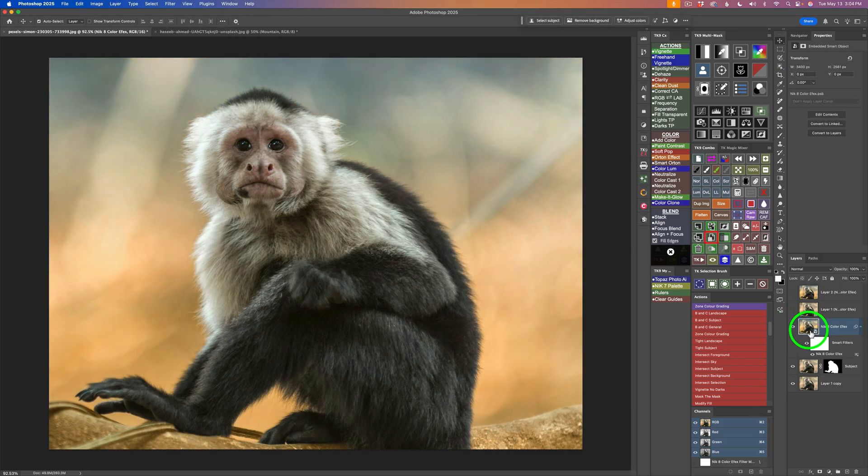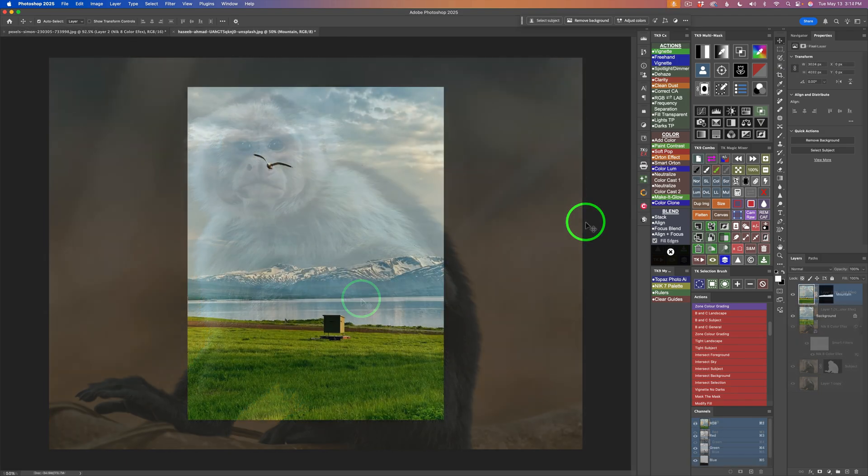Now we're back in Photoshop. Here's my Smart Object layer with Nick 8 Color Effects on it. If I shut it off, you can see before and after — it has structure added to the monkey and the bi-color filter on the background. When I was in Color Effects, I sent two layers back to Photoshop: the first one has just the structure on the monkey, and the second has just the bi-color filter without the structure. As I'm working on my edit, think of these two layers as different versions — different options for the direction I want to take this image. The Smart Object layer can be double-clicked to go back in and readjust the bi-color filter, the structure on the monkey, add more filters — whatever I want to do.